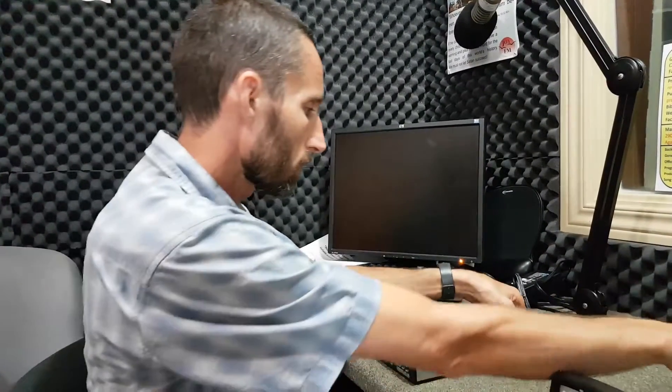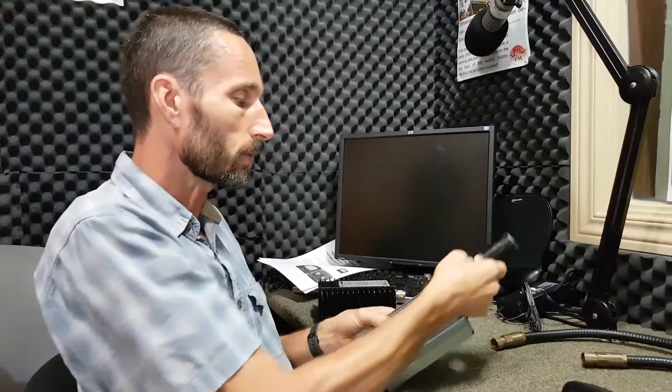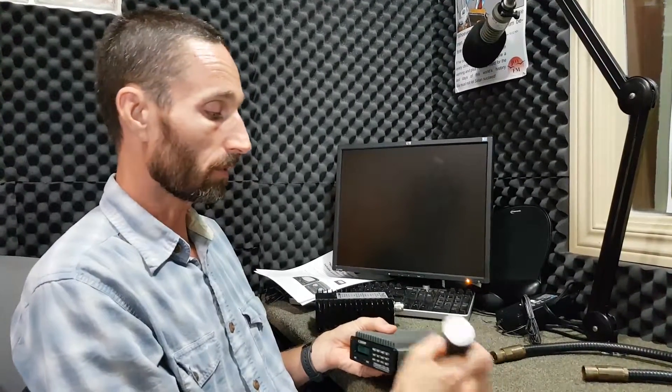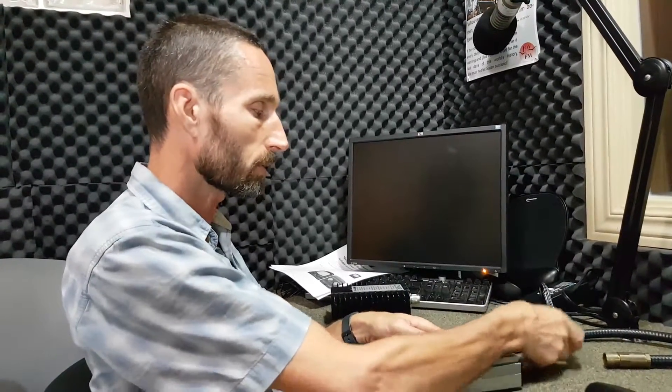We're going to hook up the transmitter first. Never ever power up a transmitter without having a dummy load connected or your antenna connected. Power up your transmitter without a dummy load or antenna connected, and you could cause serious damage to your transmitter. You always need to have the dummy load or antenna hooked up before you power up the transmitter.